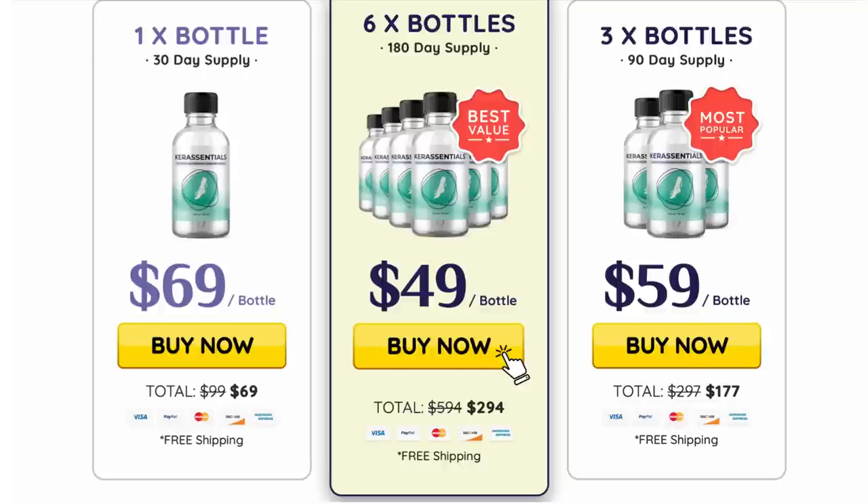Care Essentials comes in the form of a solution and it's really easy to apply. The formula in the solution gets rid of itchiness, distorted toenails, and even more.